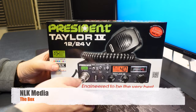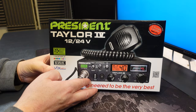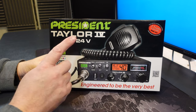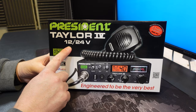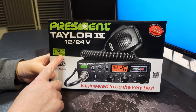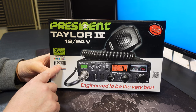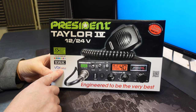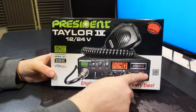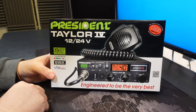So here we have the President Taylor 4 CB radio. We're going to take a quick look around the box first. We can see that it has 12 and 24 volt support, has automatic squelch control third generation, a 7 colour display, automatic SWR meter and Vox built in. This QR code here will take you to the page on the President website and it has a 2 plus 3 year warranty.